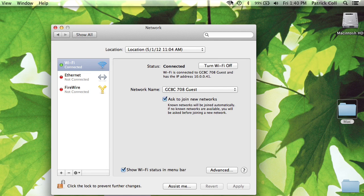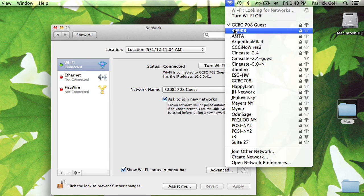Hi, I'm Patrick Call and I'm here today to talk about how you configure your Mac to pick up Wi-Fi networks. You may have had some trouble getting on Wi-Fi and you're wondering how to configure your Mac to pick up the Wi-Fi, or you might just be curious about how it does it.